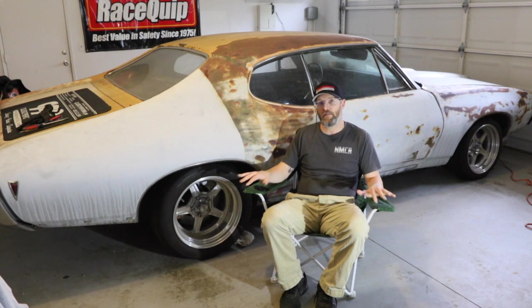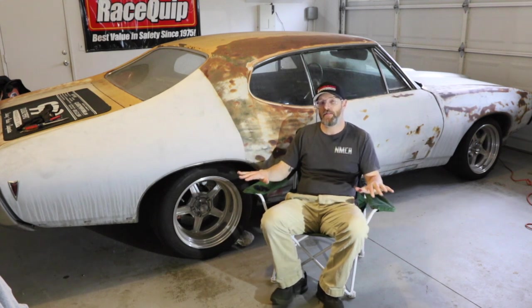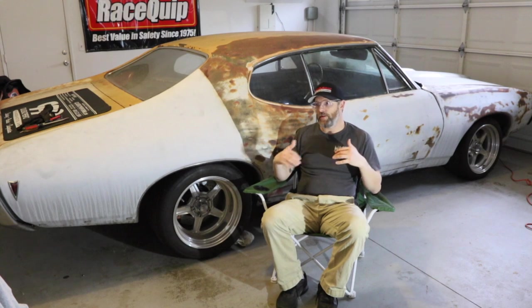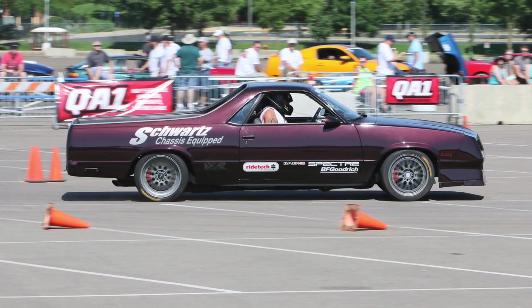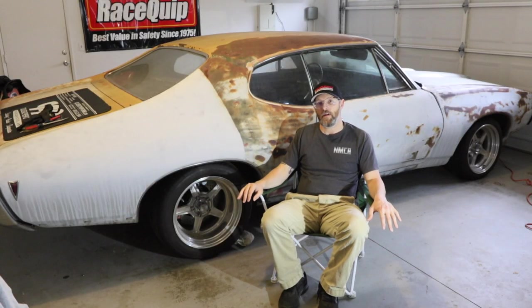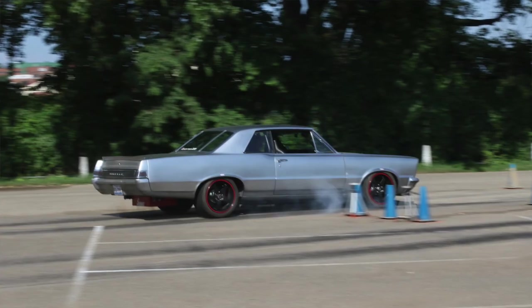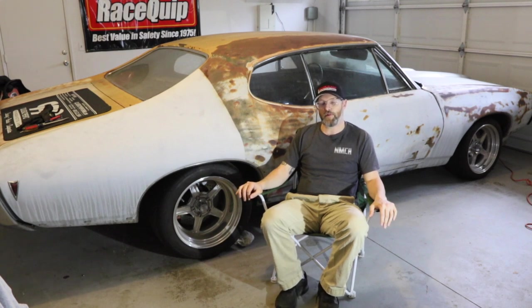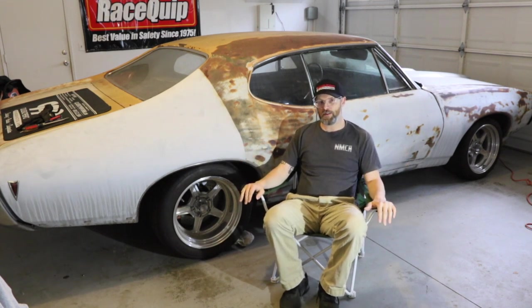This is what I hope is the first of bi-weekly updates where we document the build. We're starting out with the chassis, which is basically the foundation of the build today. We enlisted the help of Schwartz Performance to build the chassis. I've known Dale and Jeff at Schwartz Performance for years and met them at events like LS Fest West and Street Machine Nationals. They had a Tempest that really caught my eye — it's a proven product. I was really excited to work with some fellow Pontiac guys.